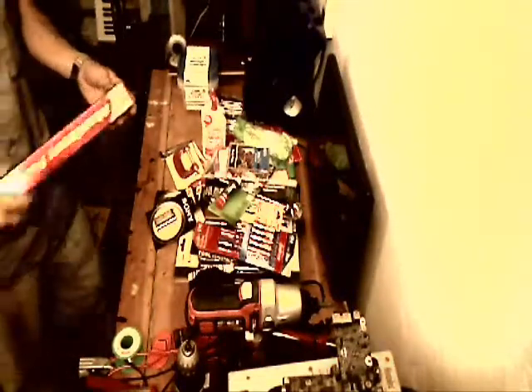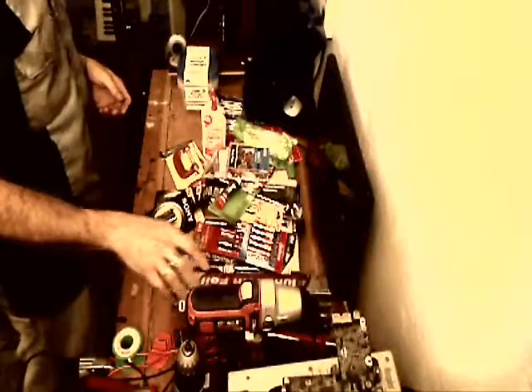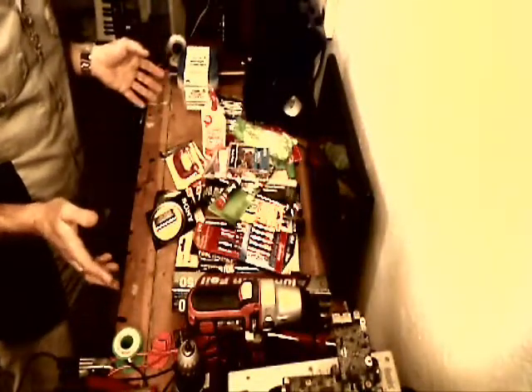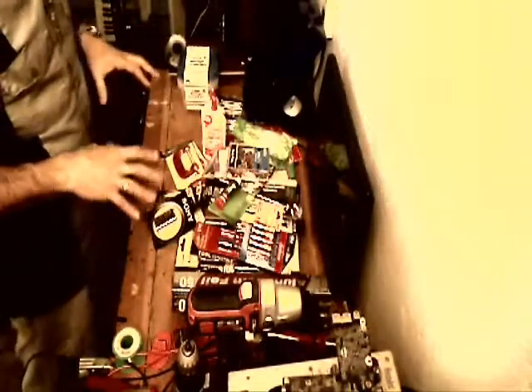The last thing I got was a box of aluminum foil — 50 square feet — because I always need aluminum foil for this kind of stuff. So that was my shopping trip to the 99 cent store today, which was primarily to get items for my electronics work and projects here at home.